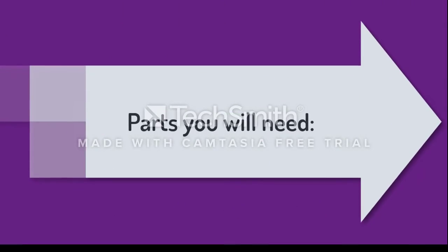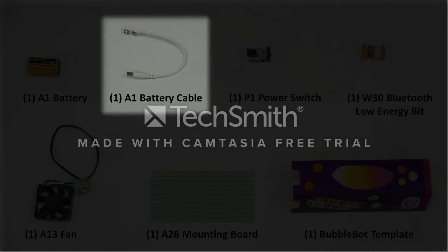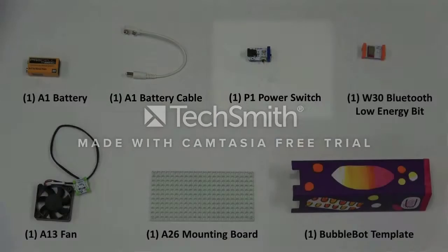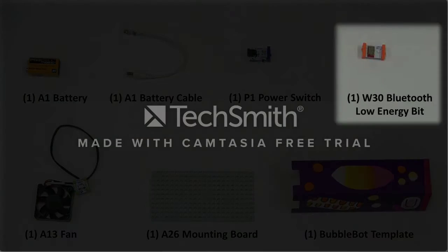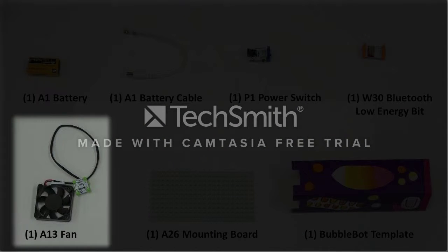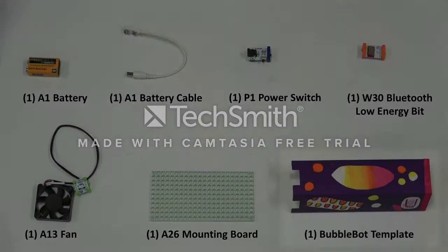Here are the parts you are going to need: one A1 battery, one A1 battery cable, one P1 power switch, one W30 Bluetooth low energy bit, one A13 fan, and one A26 mounting board.